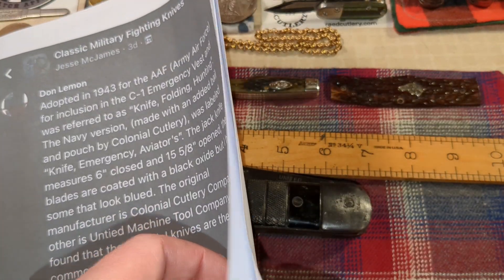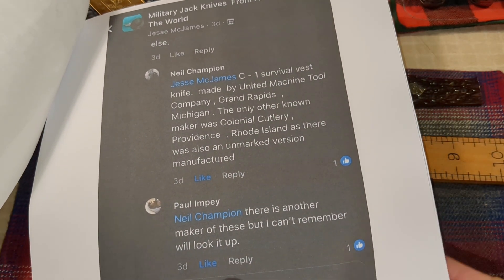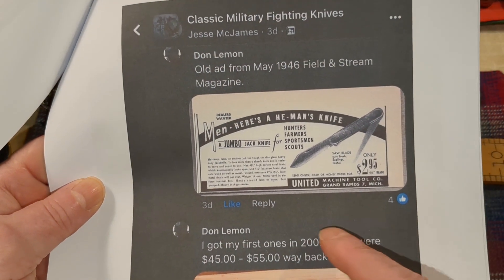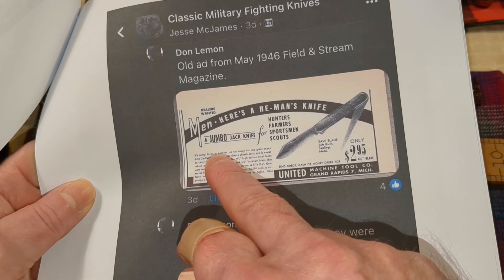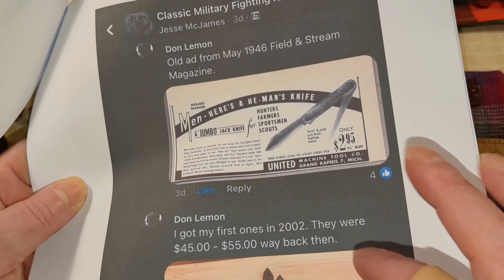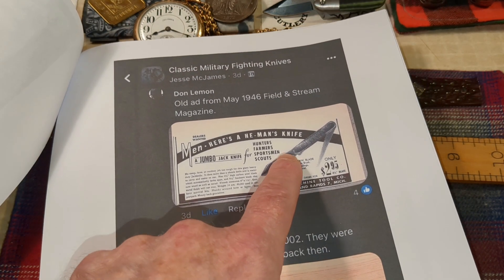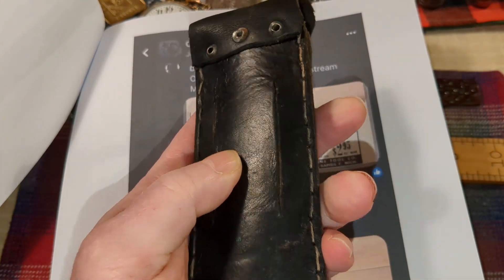There's an old ad I'm thinking the one I have might be from. About 60,000 of these were made for the military. After World War II, they had a whole bunch in stock and sold them to hunters, farmers, sportsmen, scouts — marketed as a 'he-man's knife,' a hunting knife. So I think that's what I got here. They might have added the belt pouch because if it was a vest knife, I don't think they would have had the belt slots in there originally.